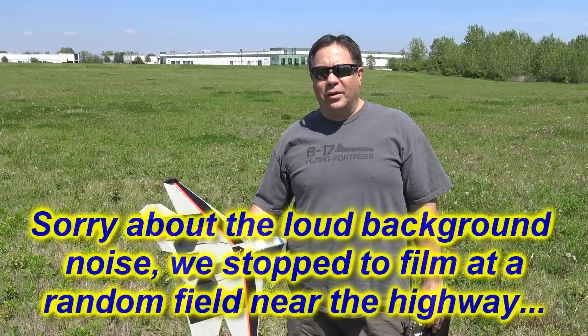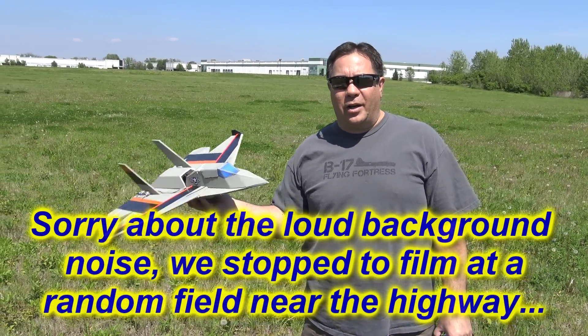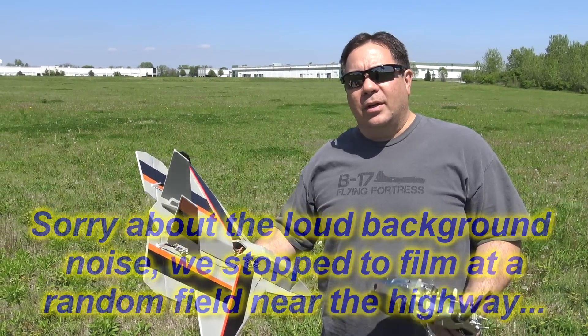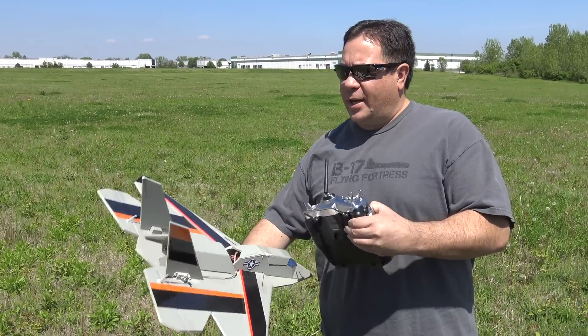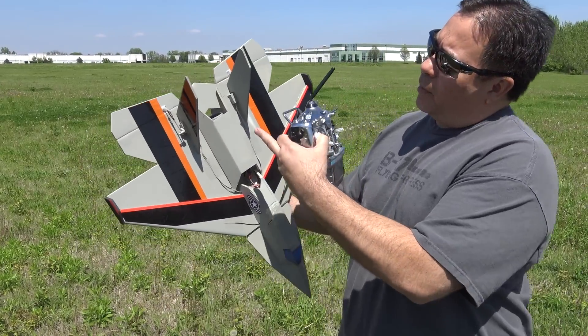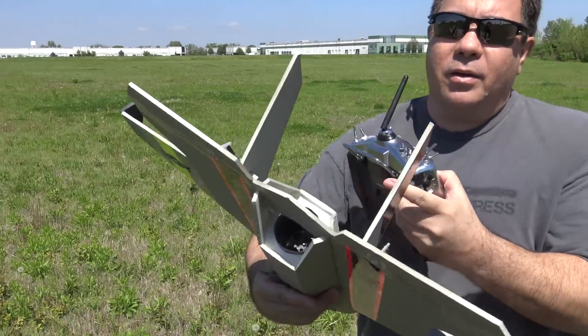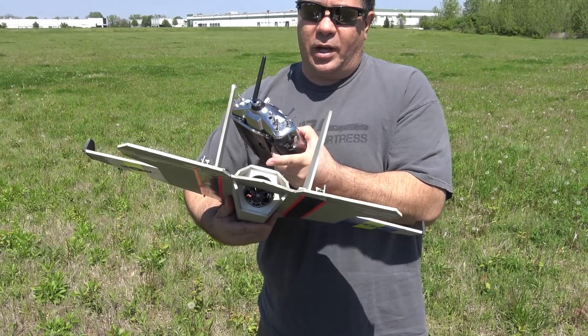Hey guys, this is Paul with RC Faux Fighters. I'm out here getting ready to fly my Viper Jet prototype one more time, basically a couple times. What I want to do is test — back here, for lack of a better term I call it a thrust plate — it's right at the back where the thrust from the EDF comes out.